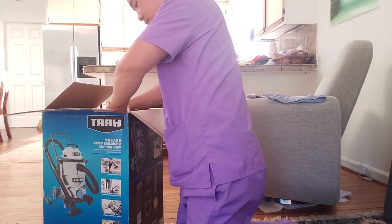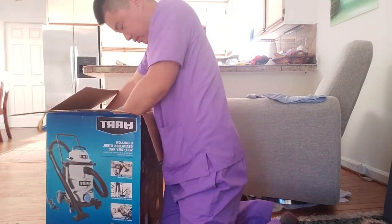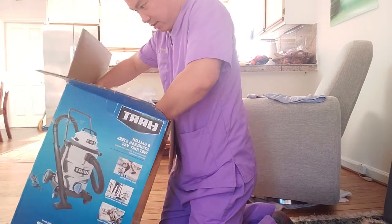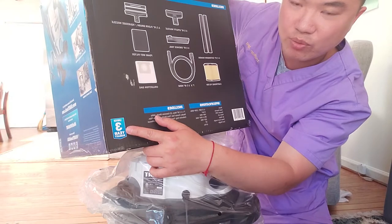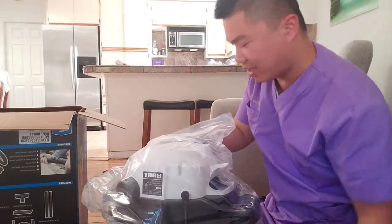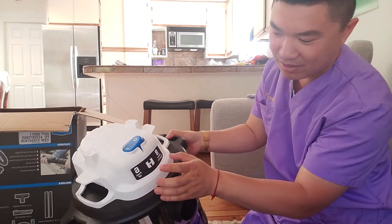Kind of stuck at this moment getting the corner stuff out — this is the thing that's holding it in. There we go! You got the instruction manual. I also want to quickly mention that it has a three-year warranty — unlimited three-year warranty — from the manufacturer itself, so you can't go wrong with that.